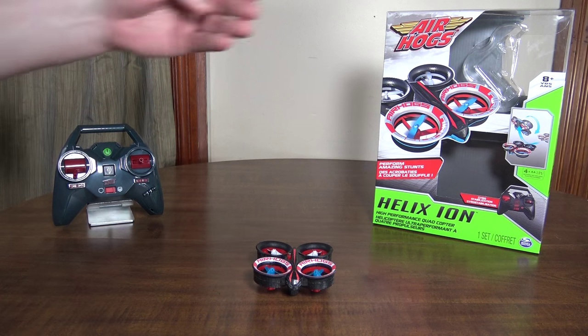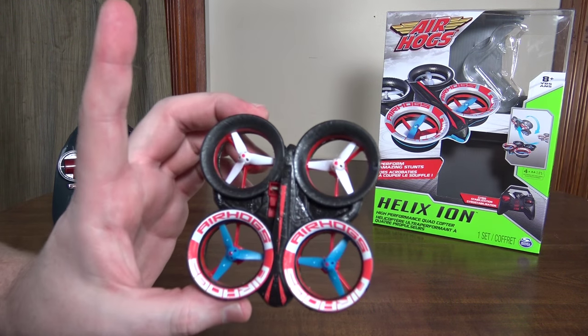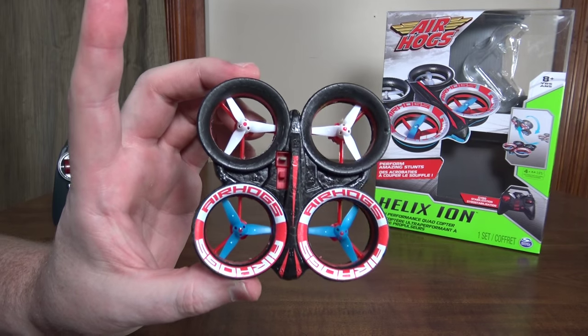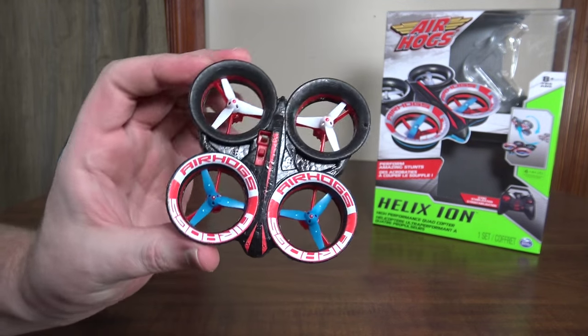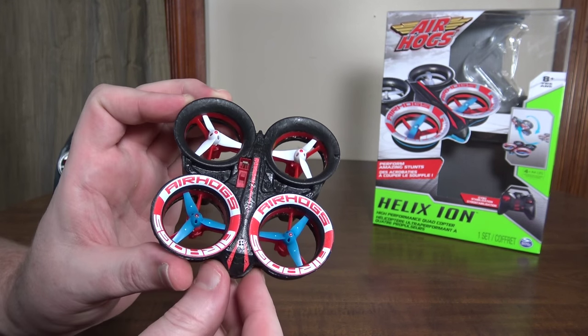Hey everybody, it's Flyin' Ryan here with a review of the Air Hogs Helix Ion. This is like a little ultra micro or nano size version of the Helix X4 stunt that came out a while ago.